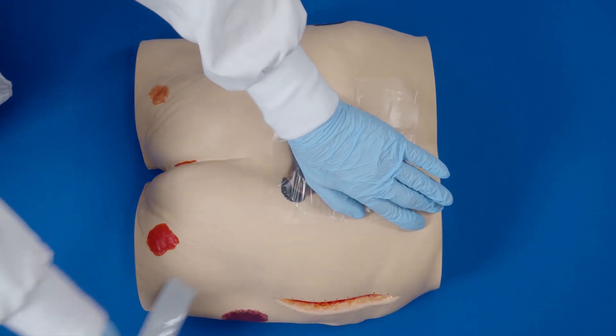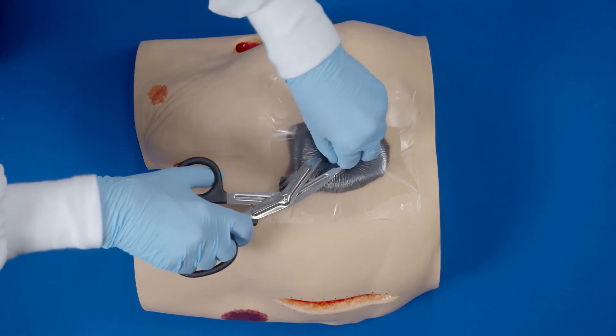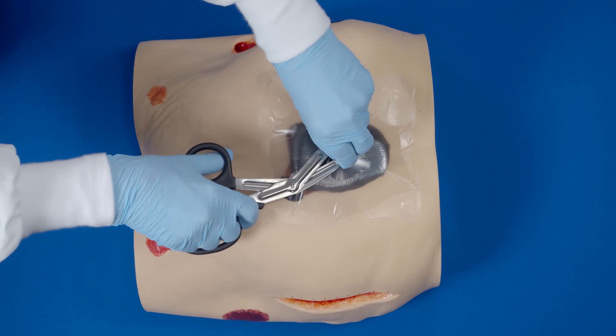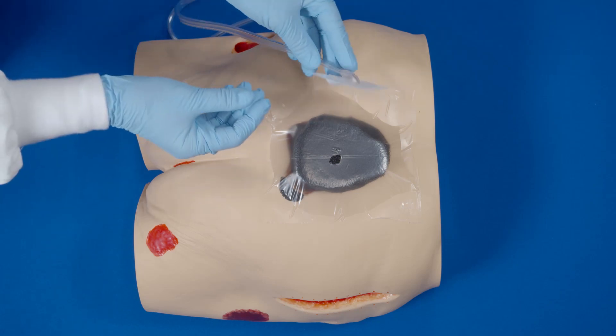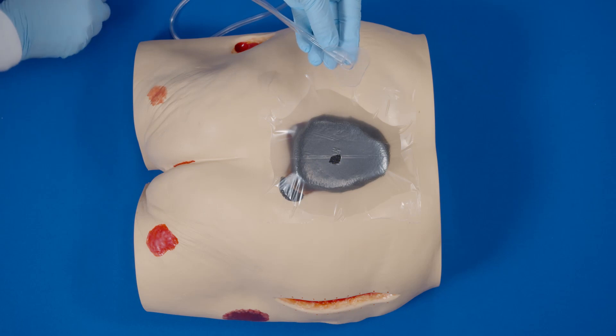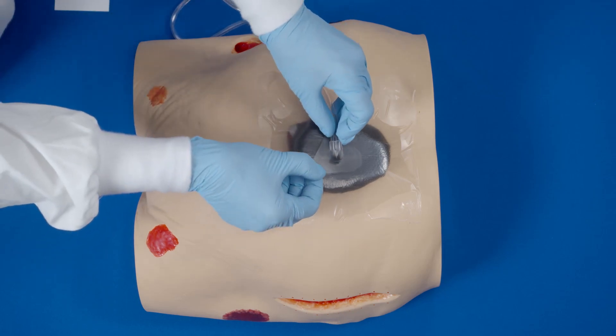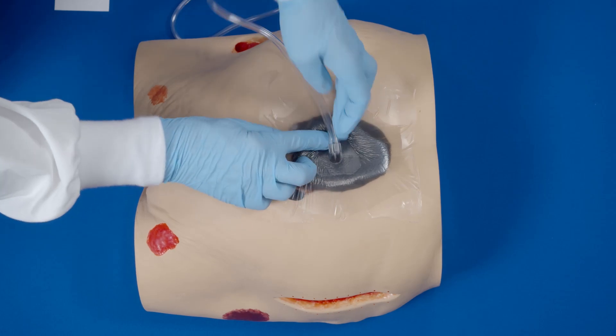Remove the perforated silver colored tab on the side. Select an appropriate location for the fit pad to be applied. Pinch the film and cut a small hole approximately one centimeter in diameter. Peel the white backing off of the fit pad to expose the adhesive, then place the fit pad centered over the previously cut hole in the dressing. Press firmly for adherence.